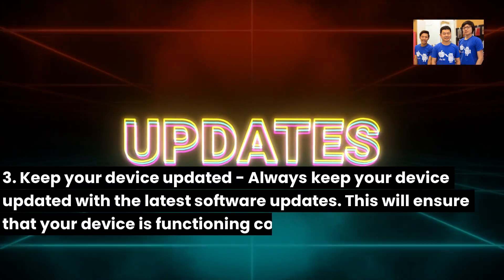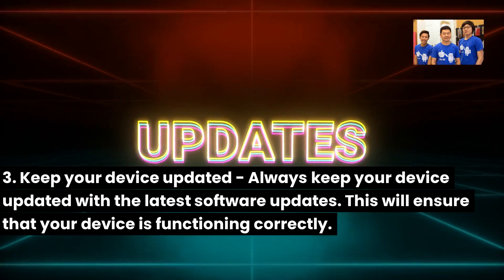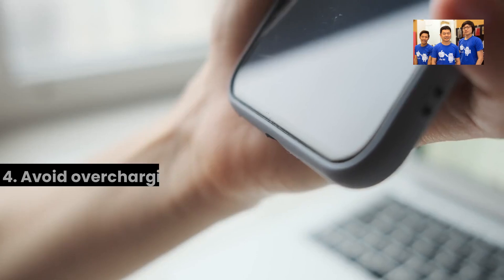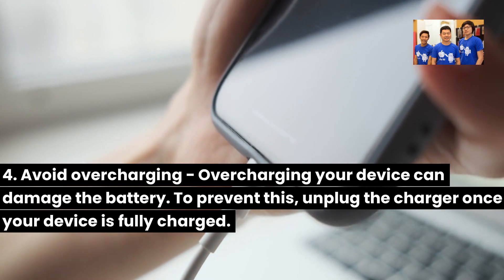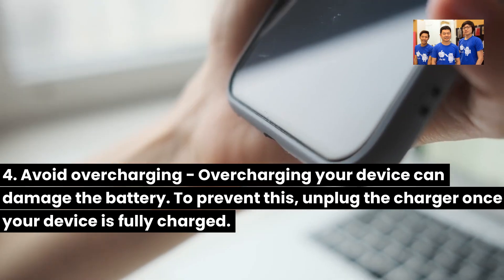Three, keep your device updated — always keep your device updated with the latest software updates to ensure it is functioning correctly. Four, avoid overcharging — overcharging your device can damage the battery. To prevent this, unplug the charger once your device is fully charged.